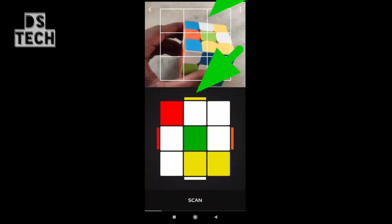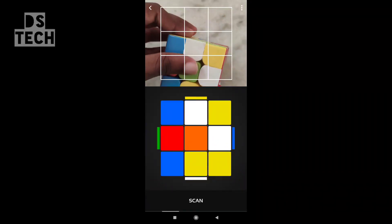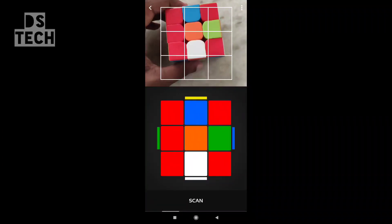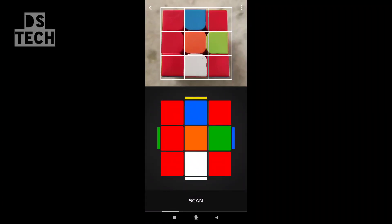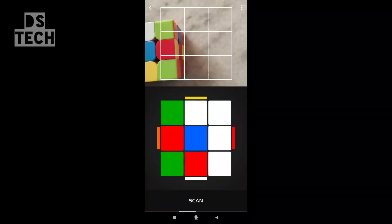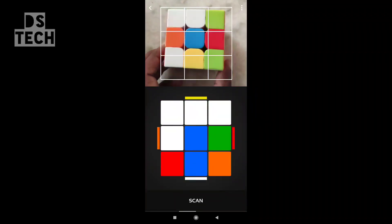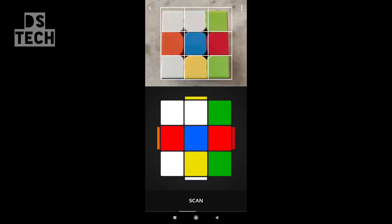You can see the app and the color in the center. I will show you a photo of the cube in the white line — scanning the white face of the cube.